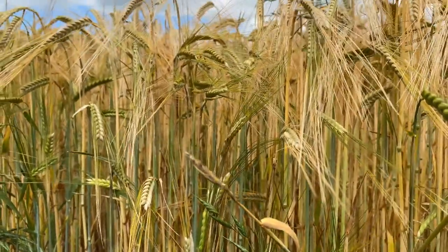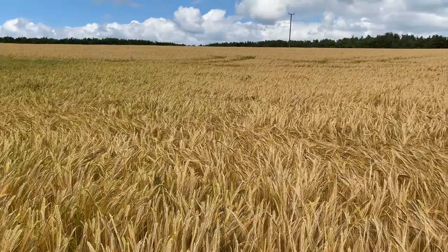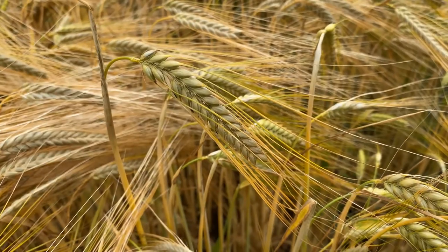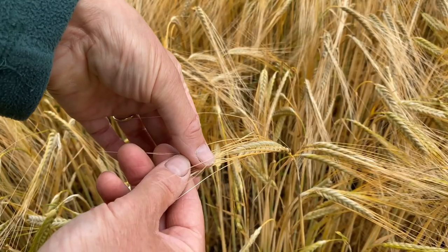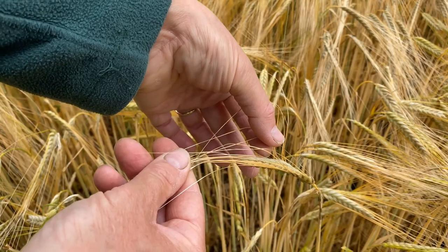The winter barley is the first to turn golden as the plants begin to die because they were the first to set their seed. Can you see on the seed head the two rows of pointed seeds, each with a spiky awn attached? These awns are very rough and sandpapery if you draw your finger back along them and they're very uncomfortable indeed if they get in your socks.